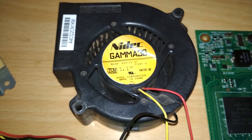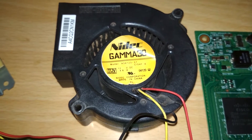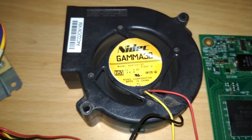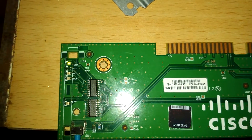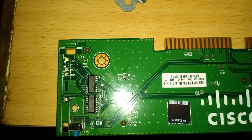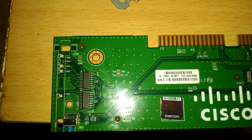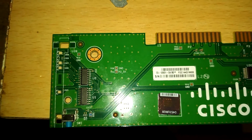The shorted capacitor has been removed and the switch is now working fine. The fan is spinning properly, the system LED is blinking properly, and the switch is going to boot normally.